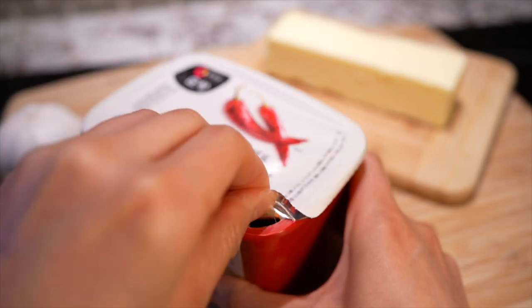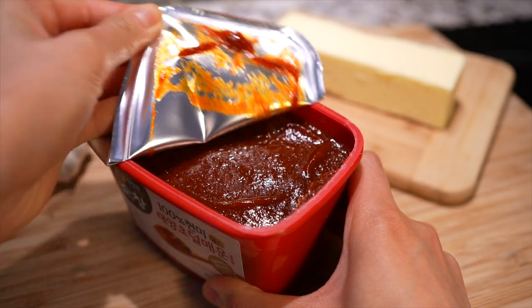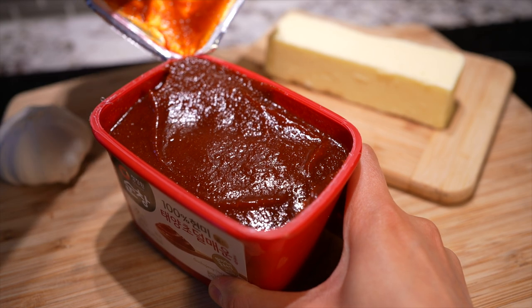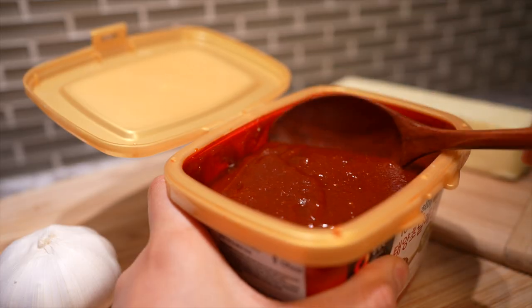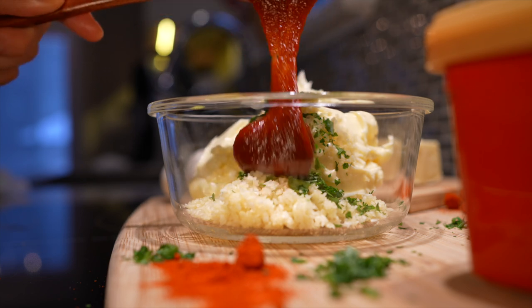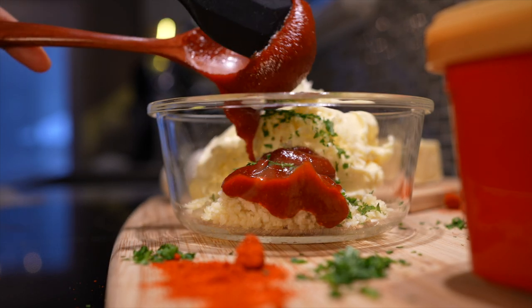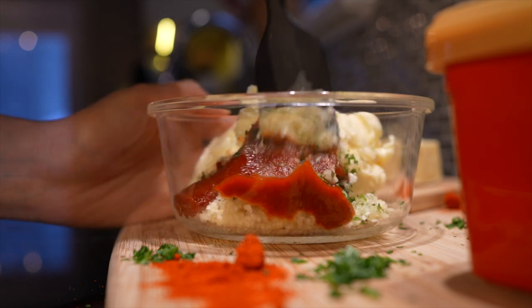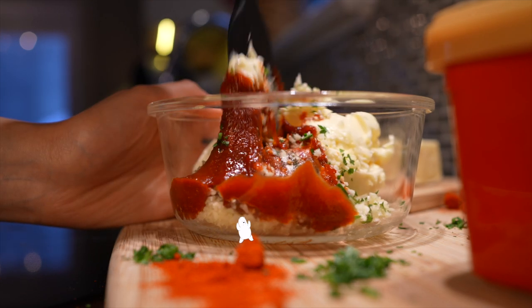And of course, the star of the show: gochujang! I'm using a slightly hot version because even though I'm a spicy girl, my family isn't, and sometimes you have to compromise for the people you love. Plop a quarter cup of this sweet and spicy chili paste into our garlic butter.